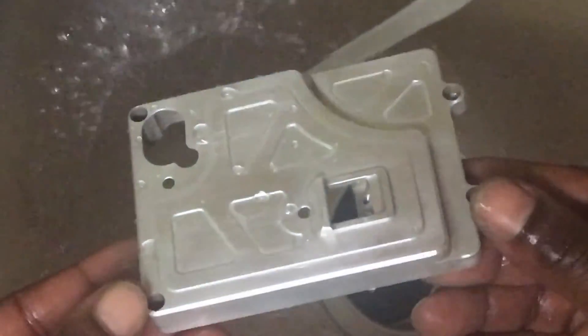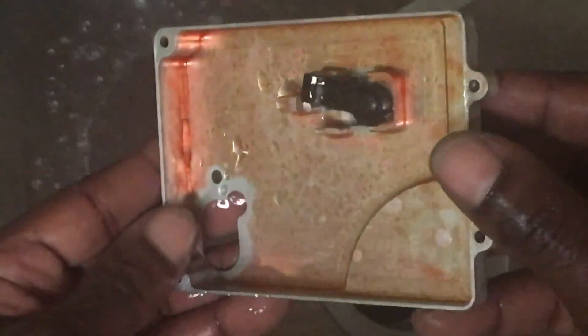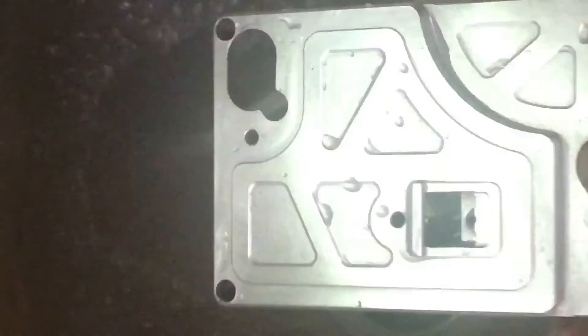Just a couple of steps, and this is your end result of de-anodizing the color on your RC vehicle parts. If you have any parts with color on it, now you know what to do. Look at that! I'll be taking my Dremel tool to polish it a bit more. Like and subscribe. Baja Bless checking out. Peace.